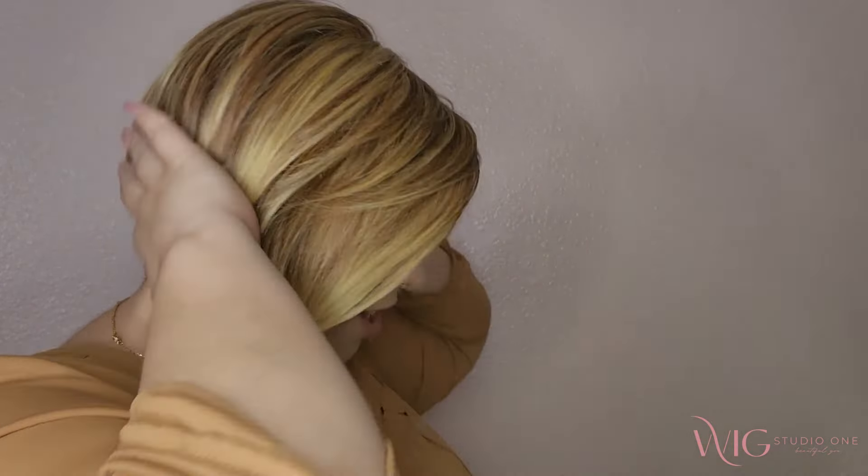Let's do some different styling options. With the lace front you can definitely pull it back. My favorite way of wearing wigs is just always tucking it on this side.